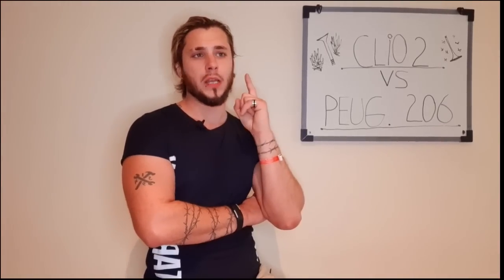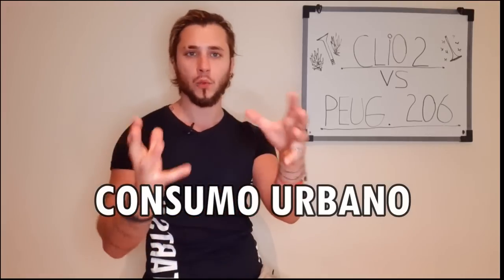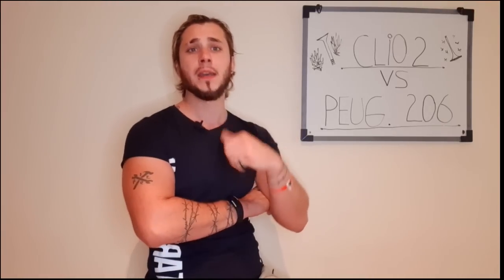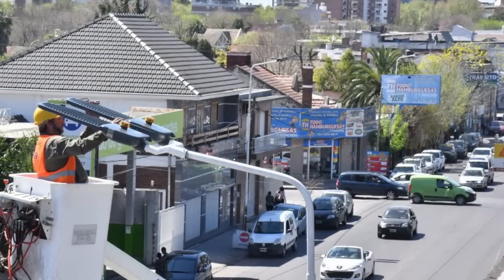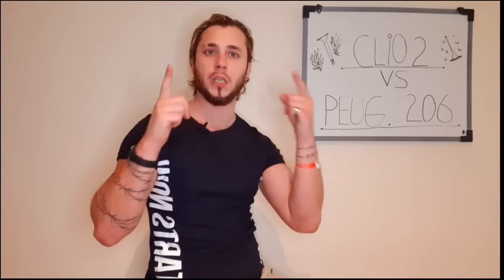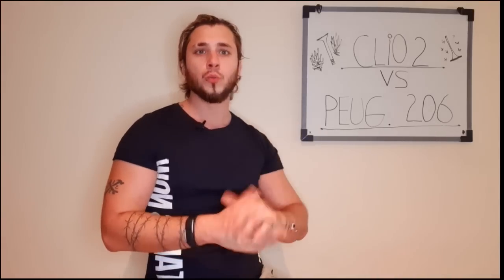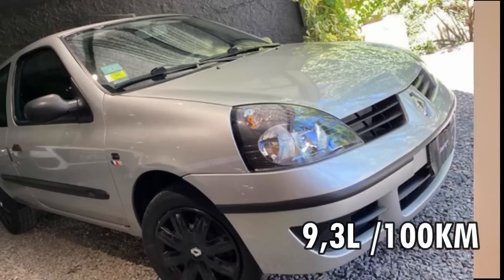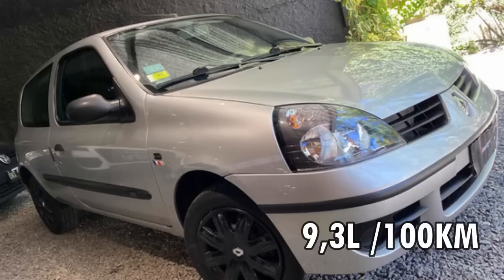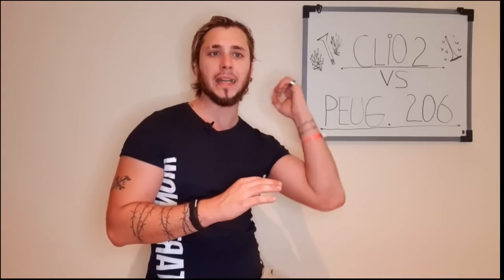Vamos con el consumo. Consumo urbano — lo que estamos acostumbrados nosotros acá en Buenos Aires y la gente de las ciudades. Consumo urbano del Clio: 9,3 litros cada 100 kilómetros recorridos. En cambio, el Peugeot: 9,2 litros cada 100 kilómetros recorridos. Una victoria para Peugeot Citroën.